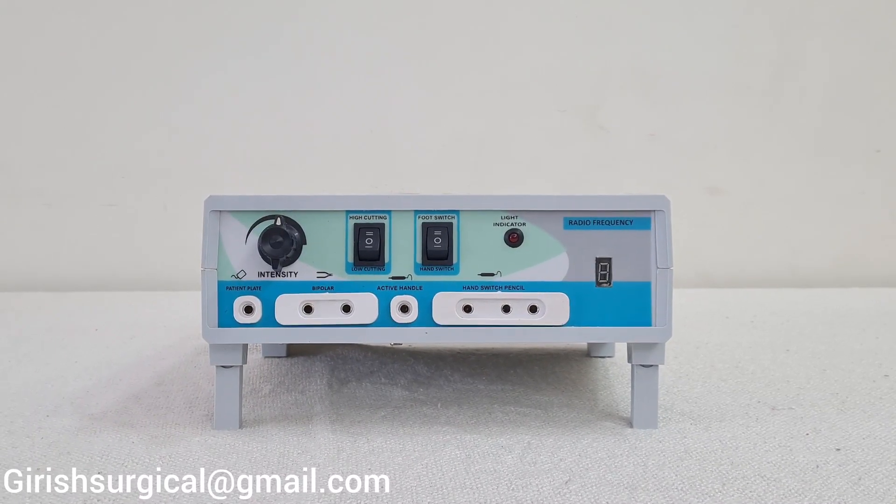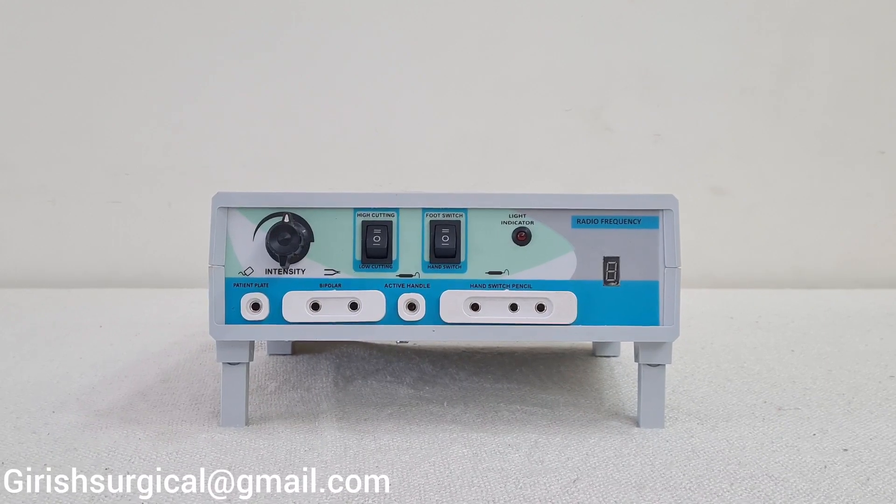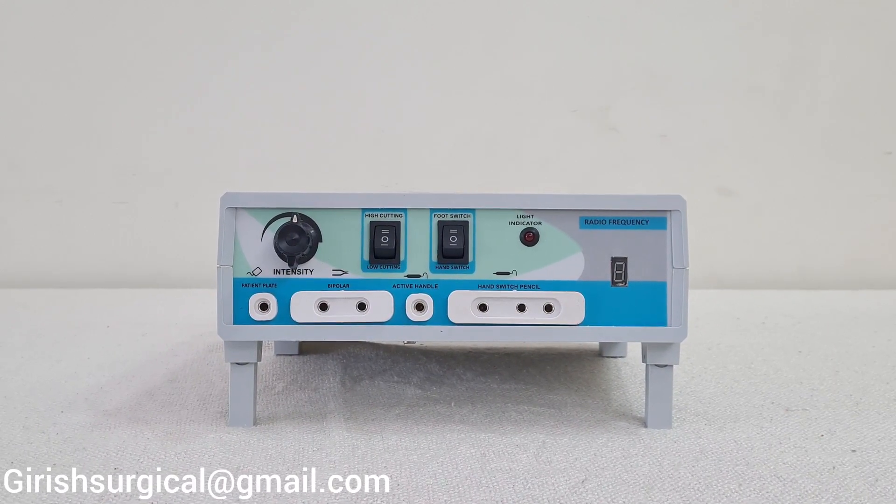Now we are going to have a demonstration of RF Cautery — Radio Frequency Cautery — which is manufactured by Girish Surgical Works, Mumbai, Maharashtra.